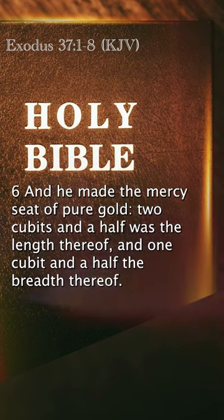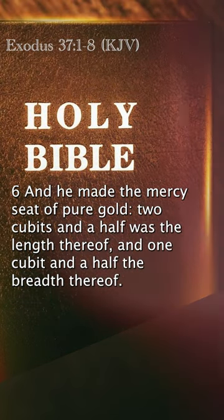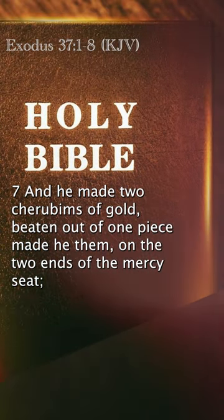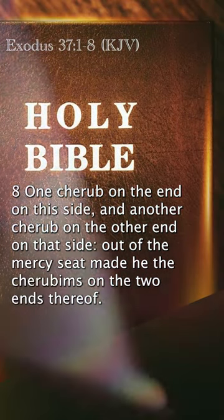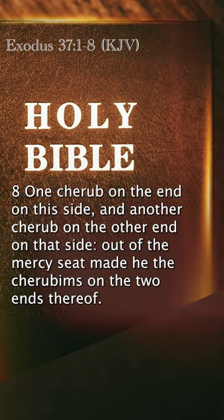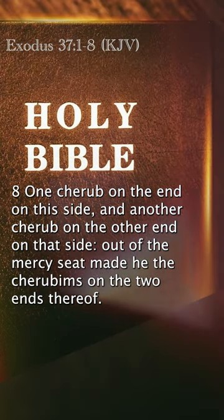And he made the mercy seat of pure gold; two cubits and a half was the length thereof, and one cubit and a half the breadth thereof. And he made two cherubims of gold, beaten out of one piece, made he them on the two ends of the mercy seat — one cherub on the end on this side, and another cherub on the other end on that side. Out of the mercy seat made he the cherubims on the two ends thereof.